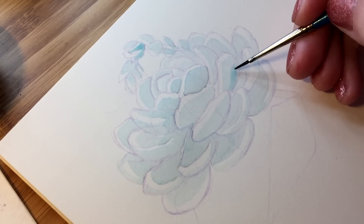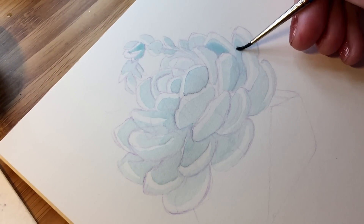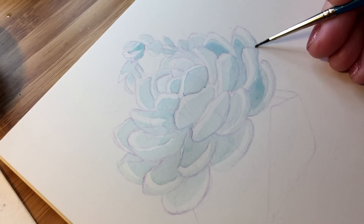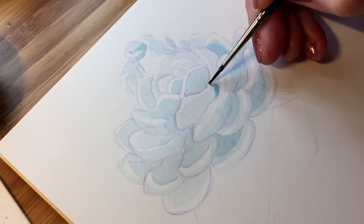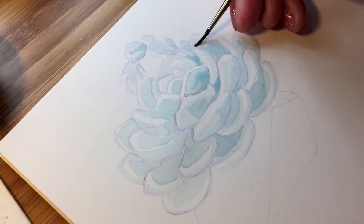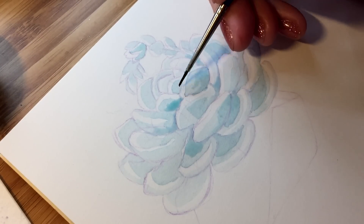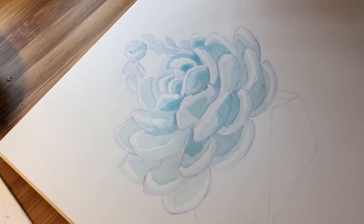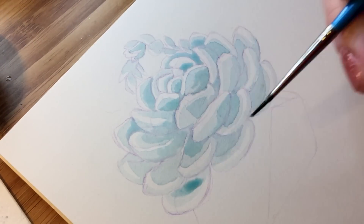Now I will add shadows with the same color I used for the base layer. This way shadows will be very soft. Just make sure the first layer is dry before you apply the second one. A good thing about watercolor is that it doesn't go into the paper right away — you have a couple of seconds to remove it. It's very useful because if you made a mistake or added too much color, you can lift it with a paper towel or an almost dry brush. That's why in my opinion watercolor is very forgiving.